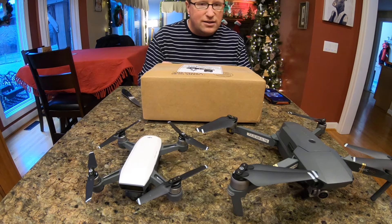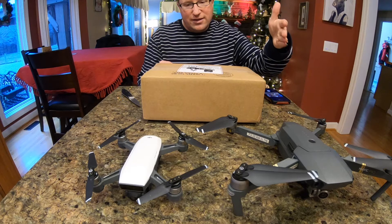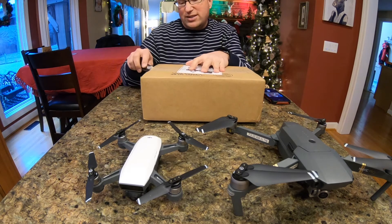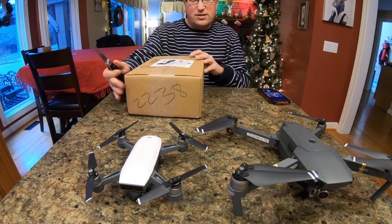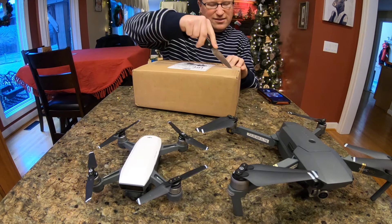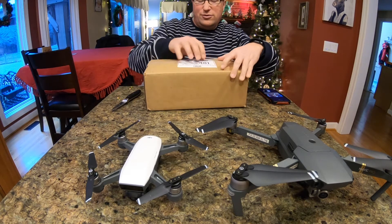Folks, just want to do a quick unboxing of the new Mavic Mini. I've got the regular Mavic, and then I've also got a DJI Spark. I wasn't all that impressed with the Spark, because I wanted something a little smaller for traveling, which is why I got the Spark, and it disconnects all the time, and it just really hasn't been a great drone, to be honest with you.